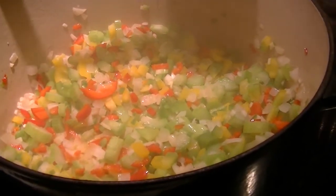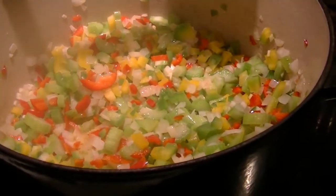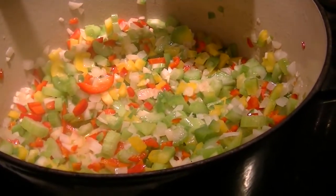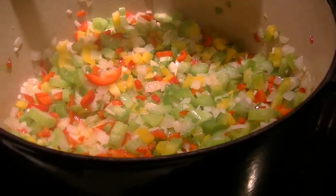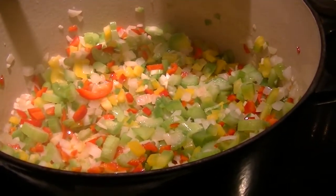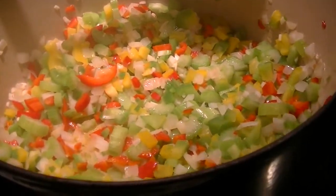The chili powder, a little cayenne — I'm going to be careful. Flavors develop, especially spicy flavors, develop over time as things cook and sit. So I don't want to overdo the heat. You can always add more in; it's harder to take it away.